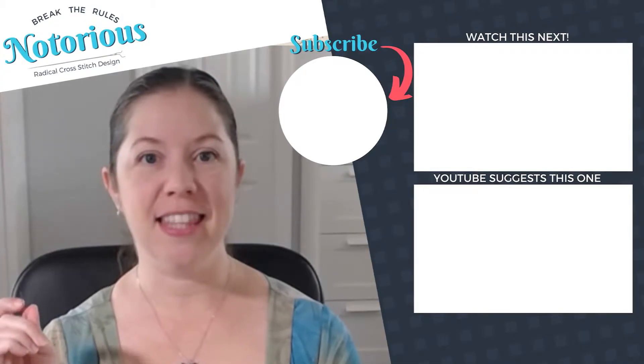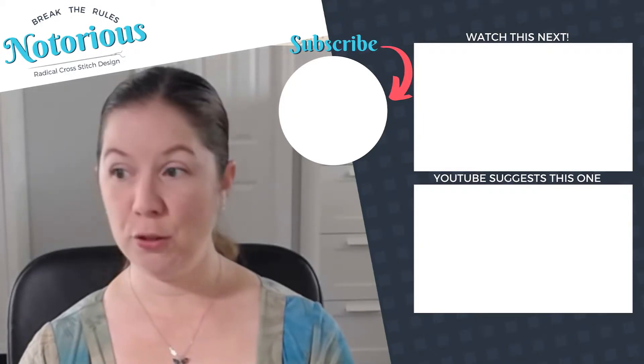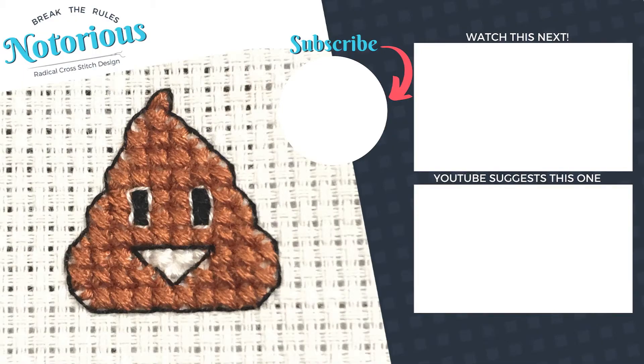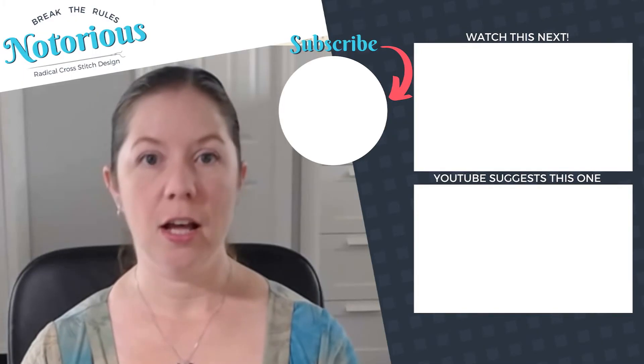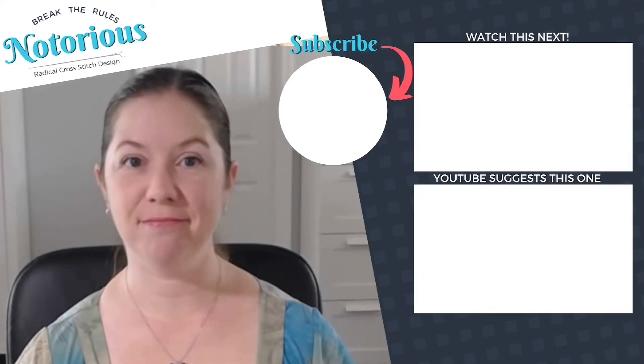If you want to learn more about cross stitch, like how I started my thread, you'll want to check out the videos in the Cross Stitch for Beginners playlist. And if you'd like a free copy of this poop emoji pattern — I'm going to continue in future videos and you'll see it finished — that's also available in the description below. Stitch on!